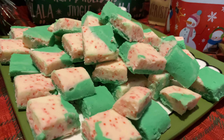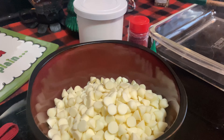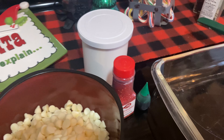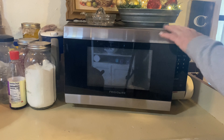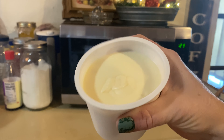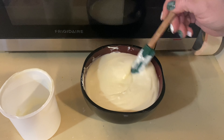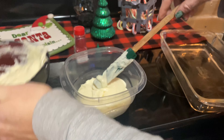First, we're gonna start with this two-ingredient fudge — super duper easy and the kids really love it. You're just gonna need one bag of white chocolate chips and one can of white frosting. All you're gonna do is put them each into a separate container, put them in the microwave. I do them in 30-second increments, just stir them, make sure everything's getting melted and mixed around. Once your frosting is thin enough, pour it over your chocolate chips and mix it all together.